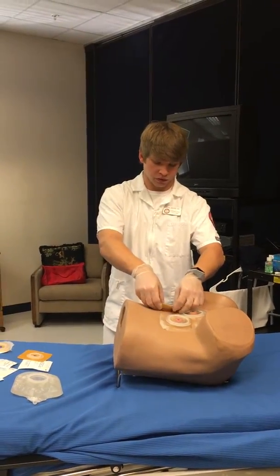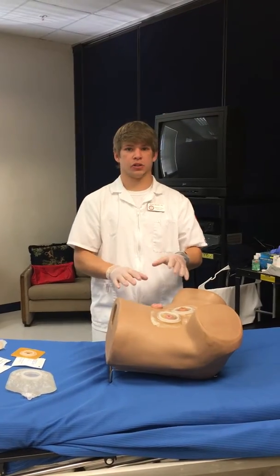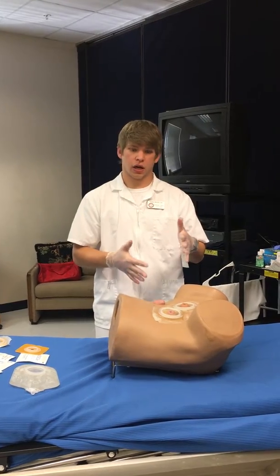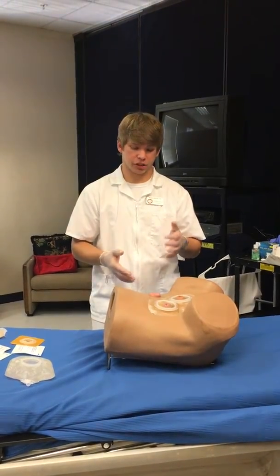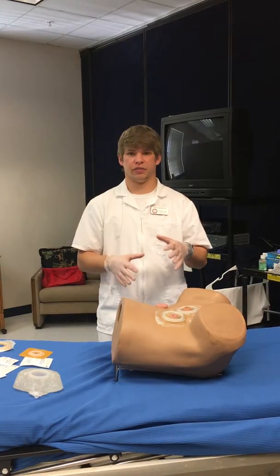Next, come up and remove the old pad, discard it, and check the stoma. Look at it and make sure it's pink — you don't want it to be swollen or inflamed, you don't want it to be red, and you don't want it to be yellow or black, as that would indicate infection or decreased blood flow. Check the coloration and ask the patient how it's feeling.